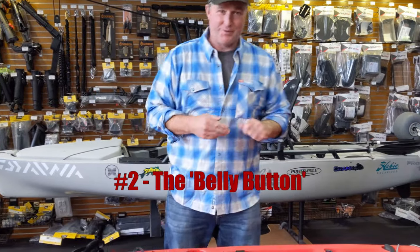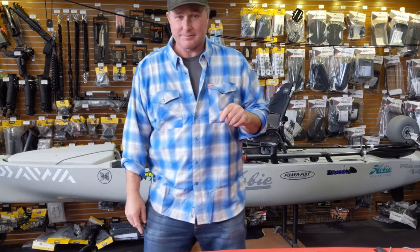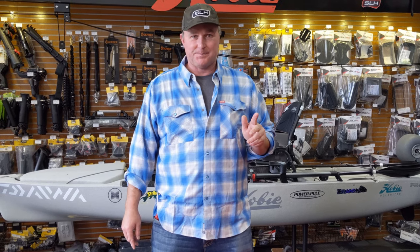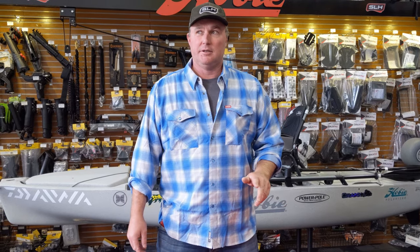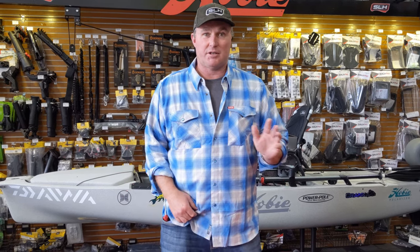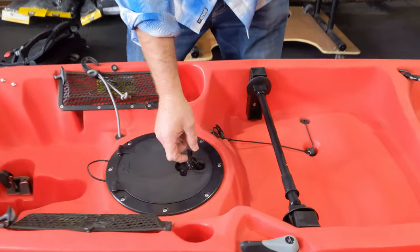Number two: the belly button. This one gets a lot of attention on social media. There's always one bloke who brings a new boat home or a second hand boat home, never seen a Hobie before, has a look inside the hatch, sees a blob of plastic and panics. And then there'll be two other knuckleheads chime in and tell him that the Hobie's about to explode in flames before finally somebody sensible turns up and explains what it is.